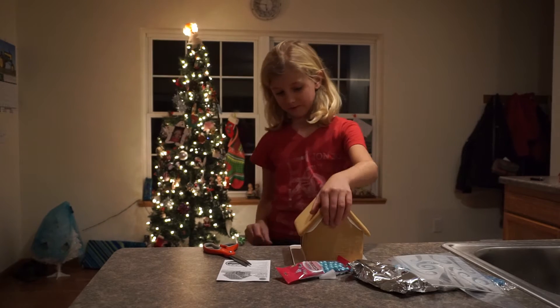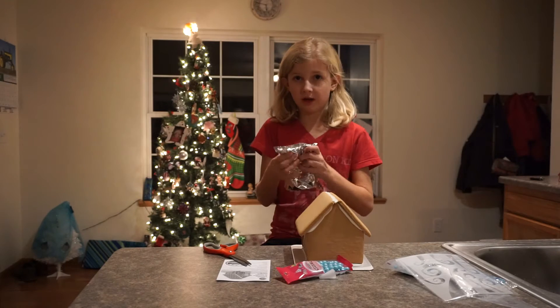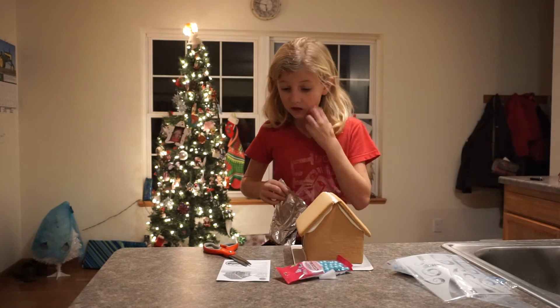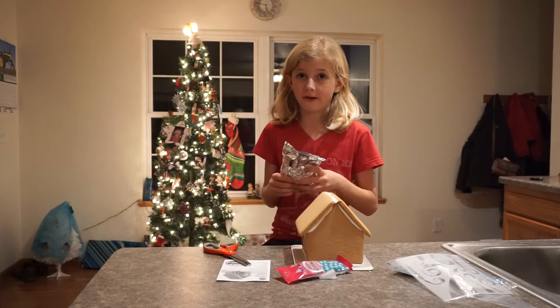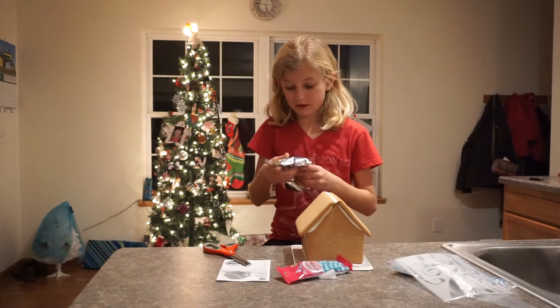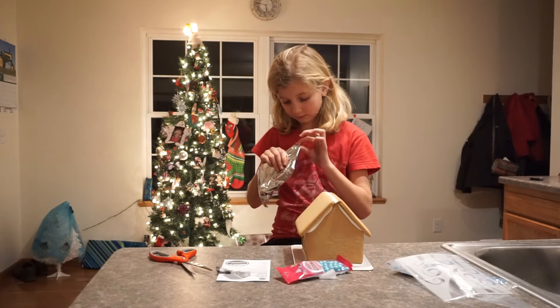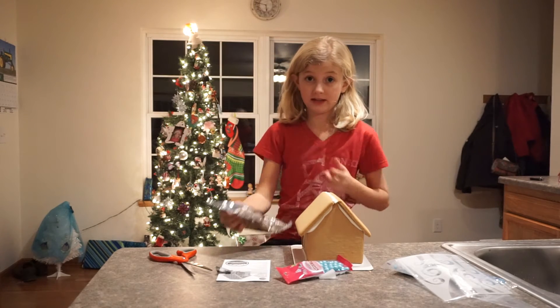It smells very good. So this is going to be the front of the house, which I'm not going to listen to the directions because I'm very bad at listening to directions. And when I listen to directions it usually fails, so I'm better just doing stuff on my own like my mom is. Tastes good.